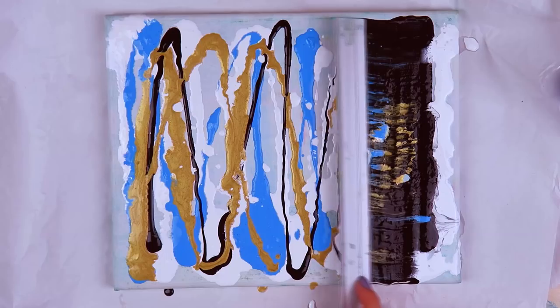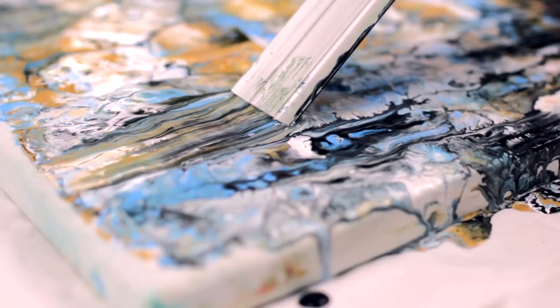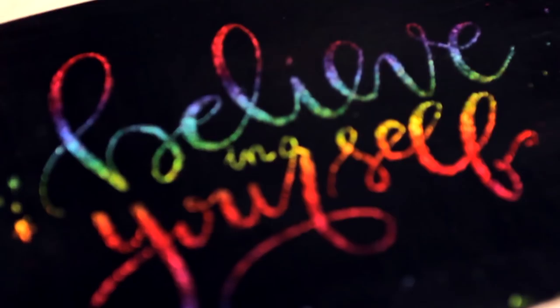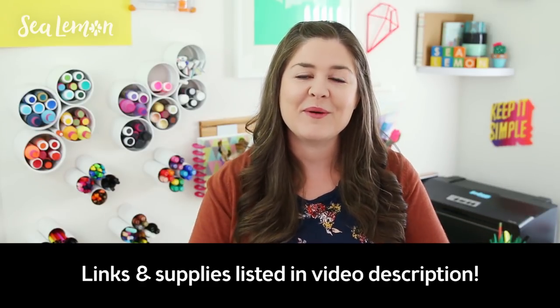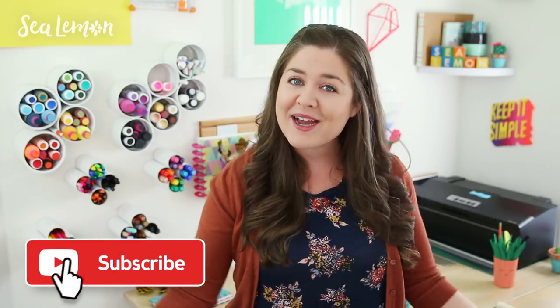Hey guys, it's Mako from Mako Chino. Check out my video after Jennifer's for things you can do when you feel bored — they're not only fun but they will also excite your inner artist. I hope to see you there. Check out Mako's video at the end of this one. I'll put that link in the video description below. Subscribe to her channel if you haven't already, and subscribe to mine too. In the comments tell me which one of these things is your favorite!